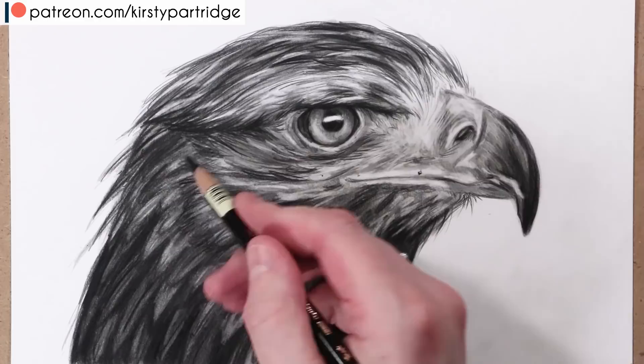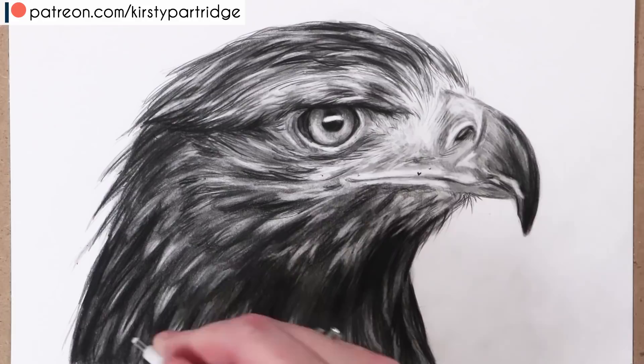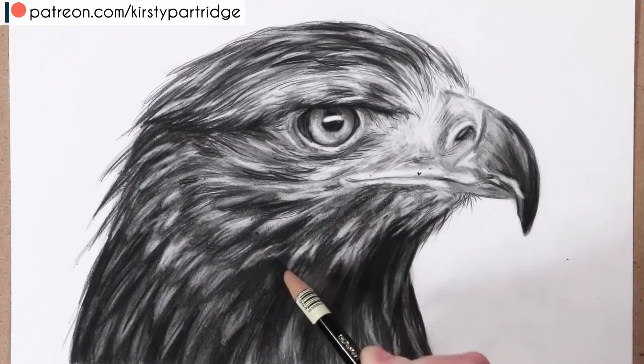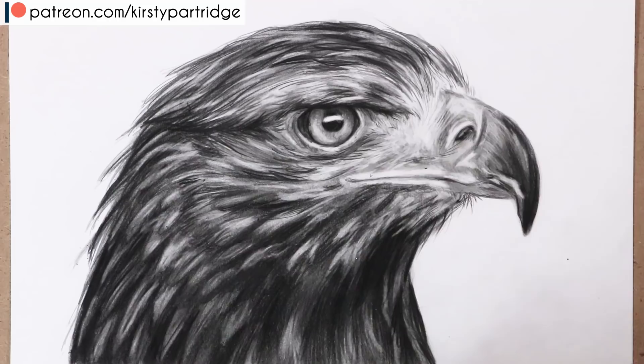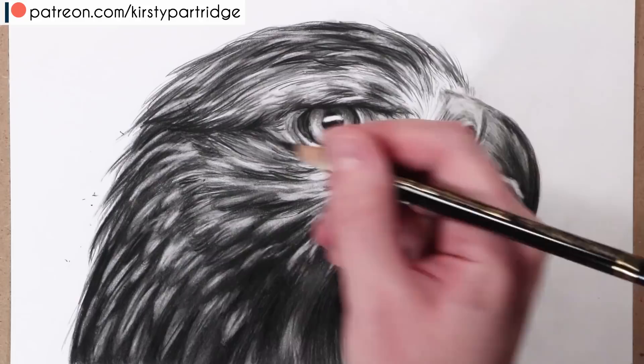I'm going in with the eraser now to pull up highlights, then glazing the blending stump over them because they don't need to be as bright as the highlights on the beak — just lightened enough to stand out. I'm also adding details around the face of the bird, like the little flyaway bits of feathers going into the background, especially near the beak and under it.